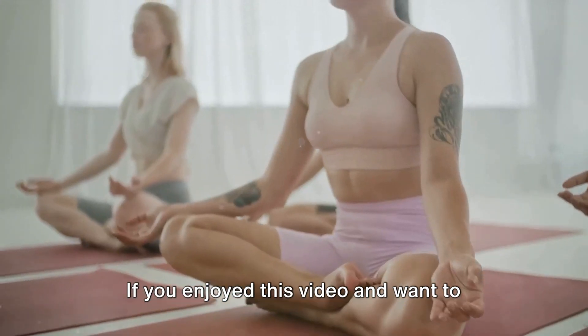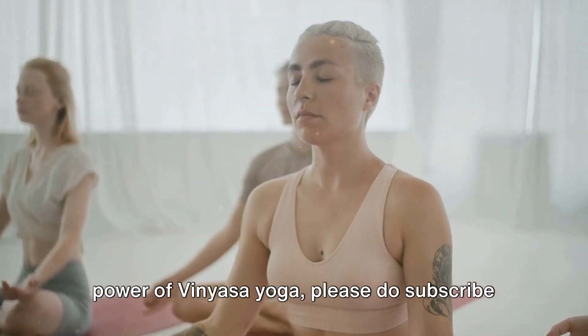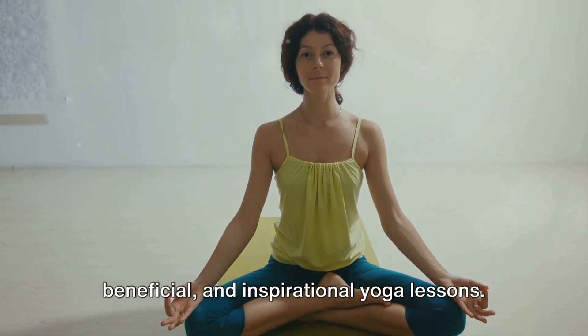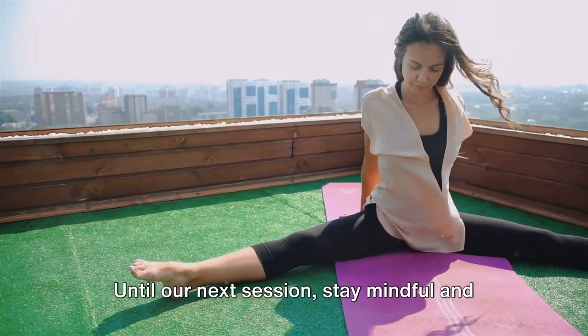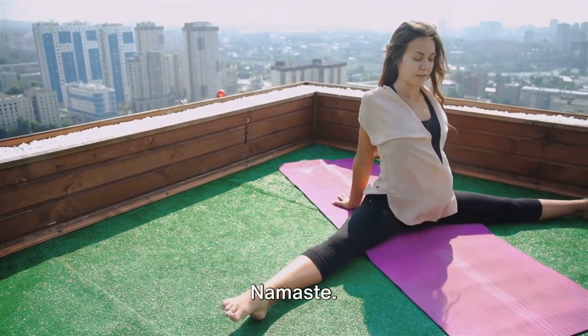If you enjoyed this video and want to continue discovering the transformative power of vinyasa yoga, please do subscribe to our channel. You'll gain access to more free, beneficial, and inspirational yoga lessons. Your support helps us in creating more content for this beautiful community. Until our next session, stay mindful and continue to honor your body with yoga. Namaste.